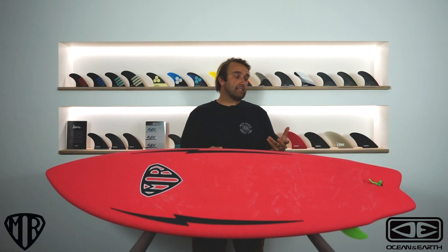Softboards have been absolutely epic, and how much they've come forward in the last few years is phenomenal. But what's different about the MR Epoxy Soft is it has a nice soft exterior like some of the other softboards on the market, but it actually has an EPS core with three stringers.